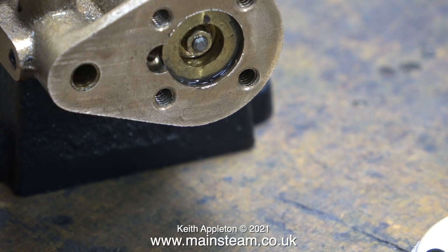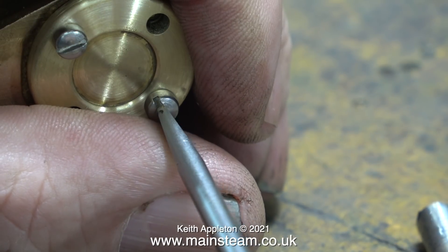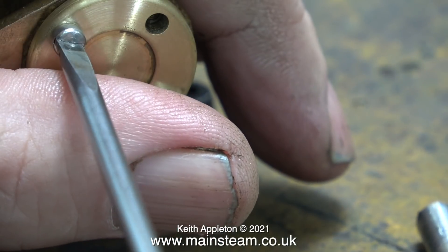I had to estimate the position of the piston at the other end of the cylinder because I can't see it. In this clip I'm fitting the front cylinder cover temporarily using the crossheaded machine screws.